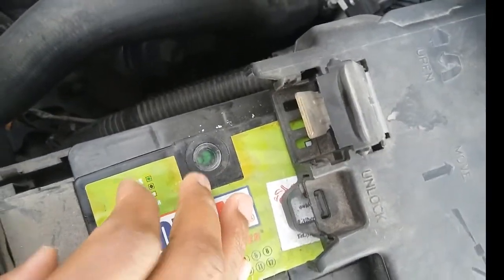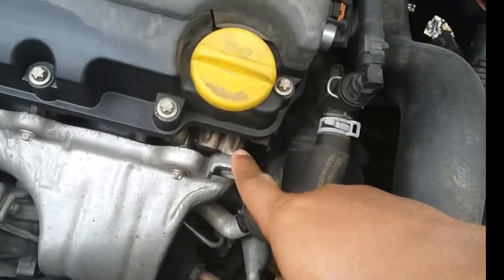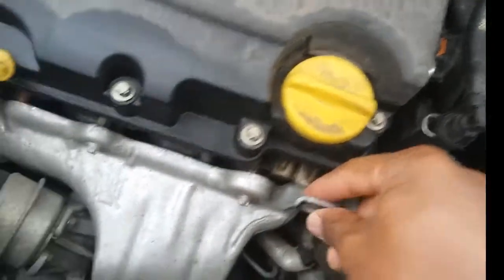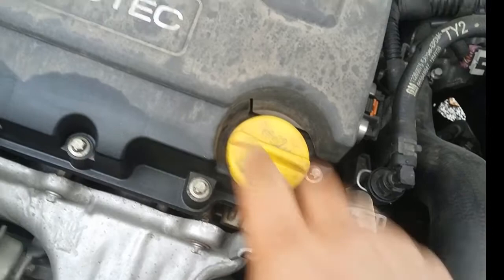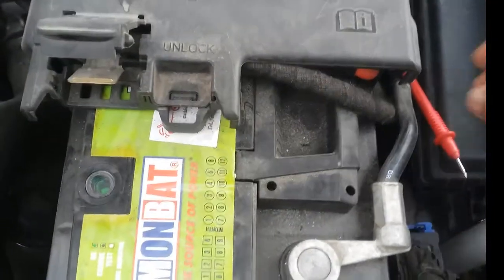I'll make a video about jump-starting, but as a quick tip: if you need to jump-start your car, the negative probe alligator clip should never go directly from your car's battery to the negative side of the other battery — you shouldn't have a direct connection. Opel recommends you plug in directly into the engine chassis, the engine body. There's a connection point here and one there, and these are specially made for jumping the car.